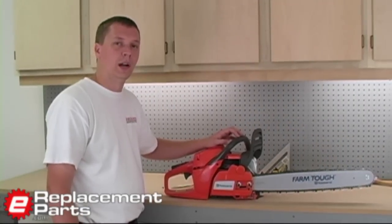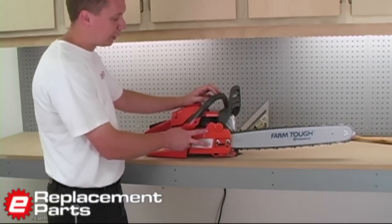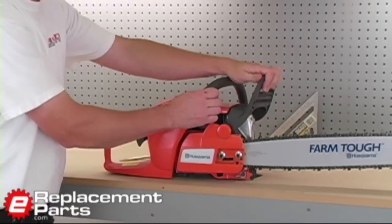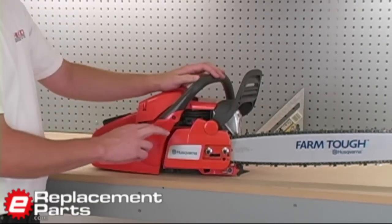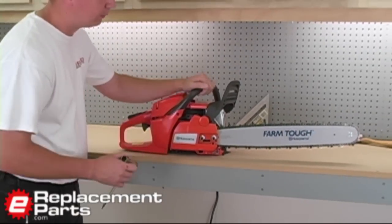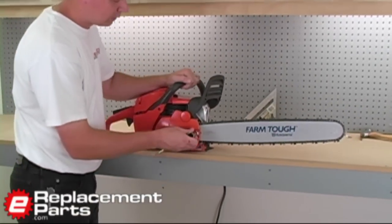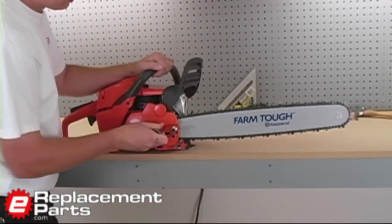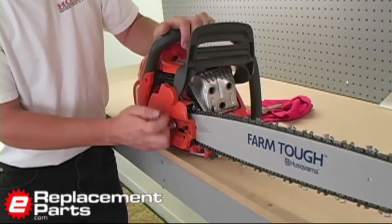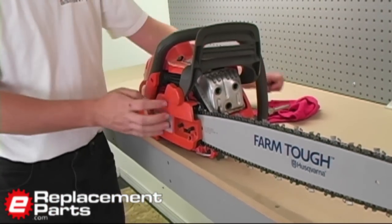To start with, I'm going to show you what happens when you remove the sprocket cover with the brake engaged. So I'm going to unlock the brake on the saw. This isn't what you normally want to do — this would be what happened if you accidentally did it wrong. So with the brake locked, I'll remove the nuts just as if I was replacing the chain. With those nuts removed, now I can remove this sprocket cover.